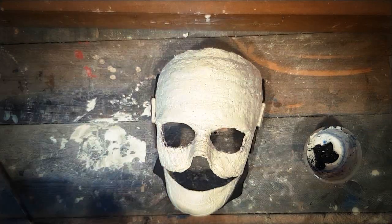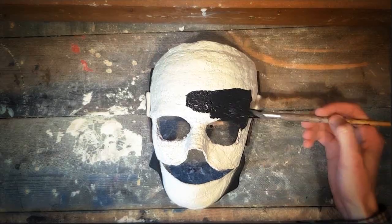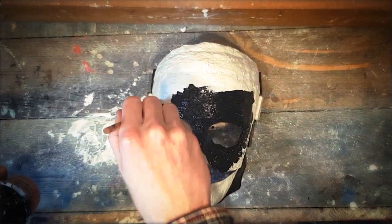Mix liquid latex with black acrylic paint. Paint it black.